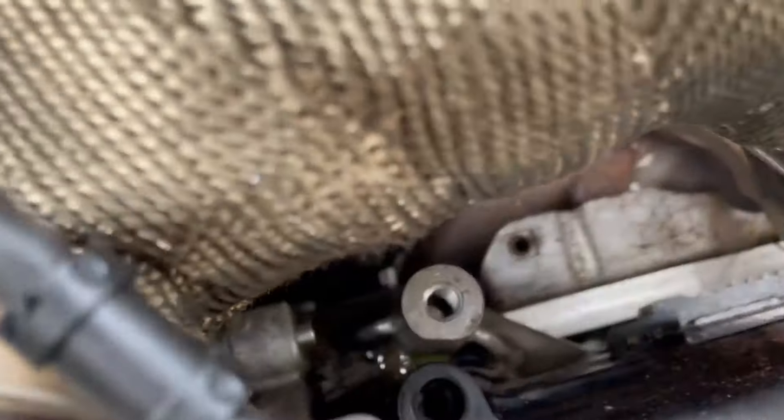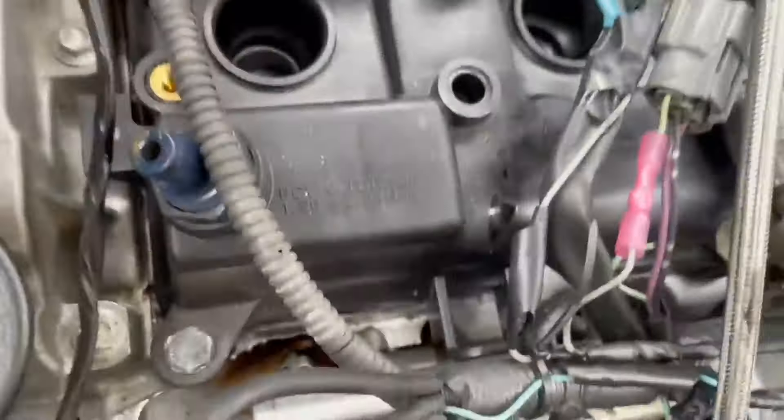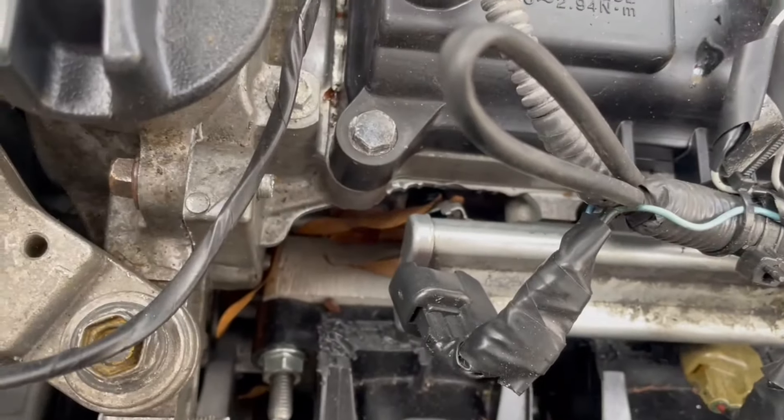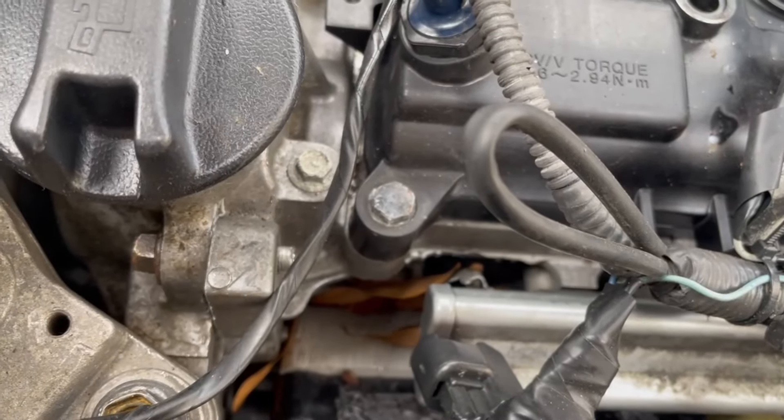Pulled the valve cover bolt out where the leak is — covered in oil, and the threads are just gone. Then I noticed they didn't even put a valve cover bolt in this other one, which is also leaking. It's just a random bolt, and it sunk into the valve cover.